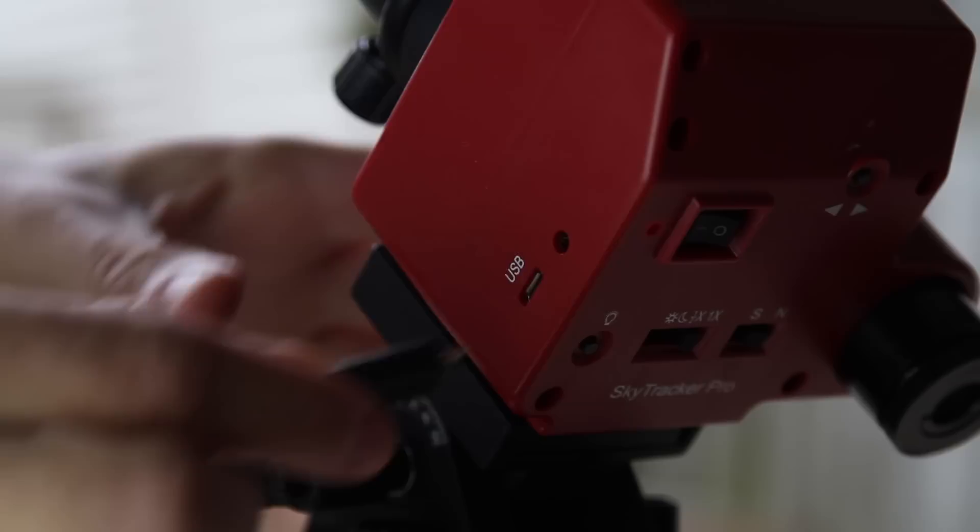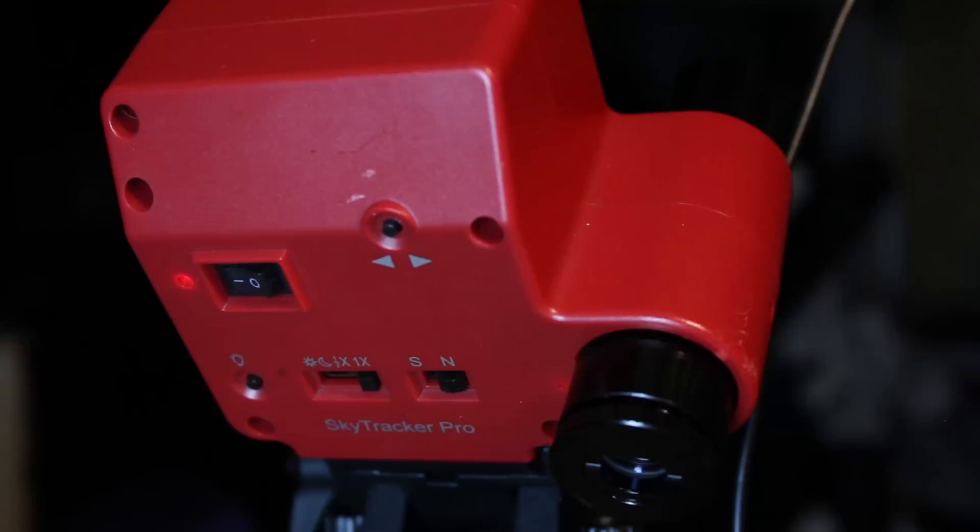Before using the iOptron SkyTracker for a night of astrophotography, make sure the battery is fully charged. It uses the same USB charging cable as my Android phone, so it's really convenient. When the SkyTracker is fully charged, the red light will blink when it's still plugged in. Once fully charged, switch it on and confirm it's set to Northern Hemisphere and 1x Celestial Tracking.